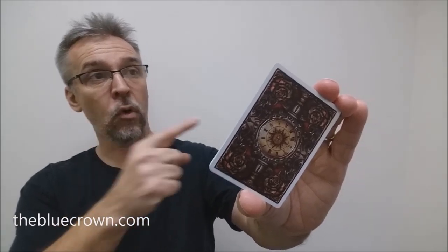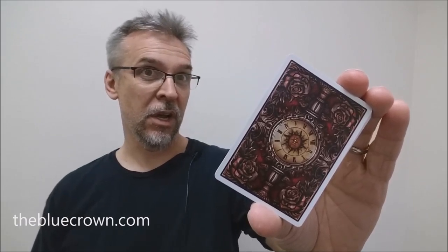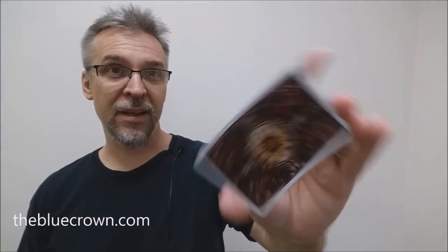That is my review of the Victorian Room cards from the Blue Crown. As always, we ask that you like this video so other people can find it faster. We also recommend that you subscribe to this channel to stay up to date on the latest in cards and card magic. If you're going to follow me on social media, I'm at facebook.com/magicorthodoxy, twitter.com/magicorthodoxy, and instagram.com/magic_orthodoxy. Thanks, bye.